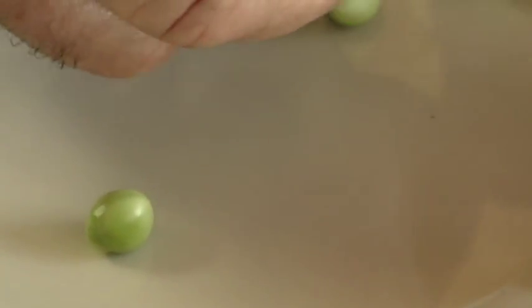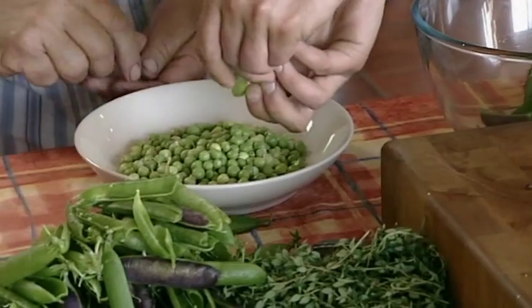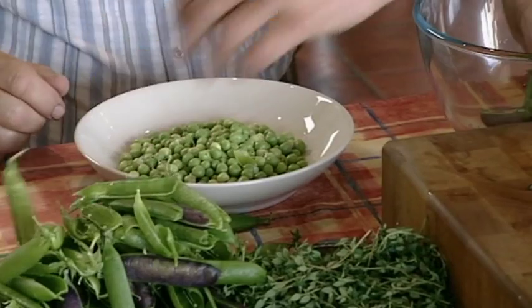No one can deny that peas are marvellous eaten straight from the pod, but I want to show the Bream Gardening Club that peas don't have to be eaten just as a side dish. For lunch I'm going to make them a delicious stew using my very favourite summer ingredient — octopus.